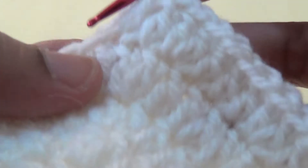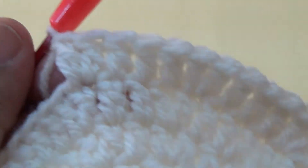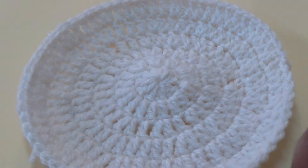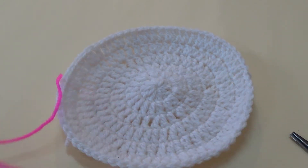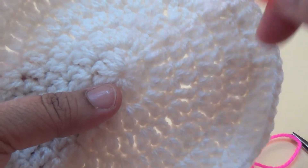You can make it big or small as per your choice, but you increase stitches in every row. In the first stitch make two double crochets and repeat the same pattern in this round. I have completed my sixth row. Now take your preferred color yarn and go back to the first round, inserting your hook.